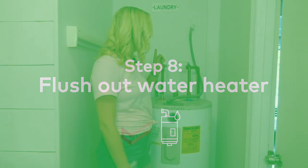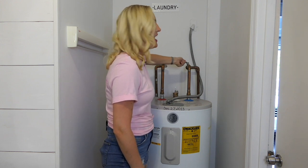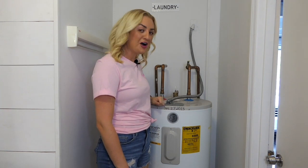Next, we'll open the water valve to flush the heater out once more for about five minutes. After five minutes, we'll turn it back off again.